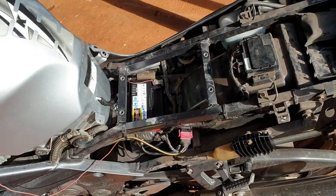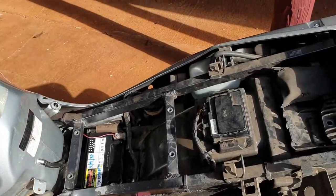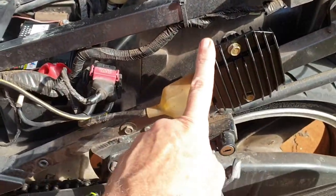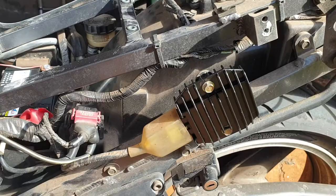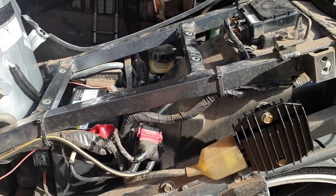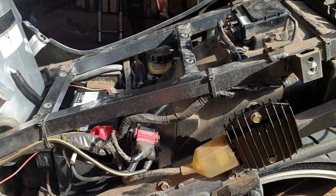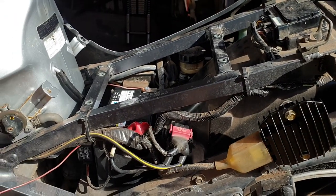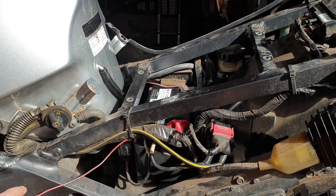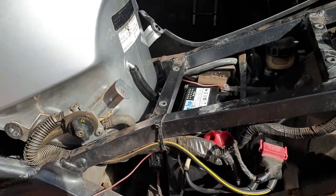So I decided to check the voltage when actually riding the bike. When I had it static and was revving it up to 5000, there was no problem — the voltage was staying under 15, so the battery wasn't being overcharged in that condition.